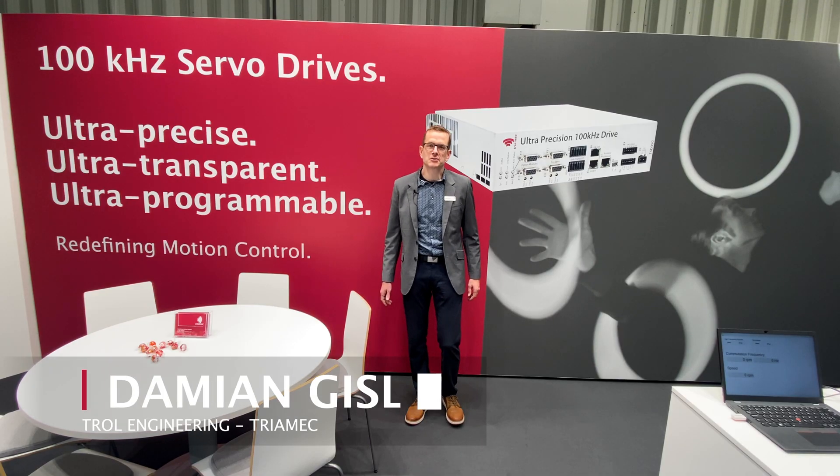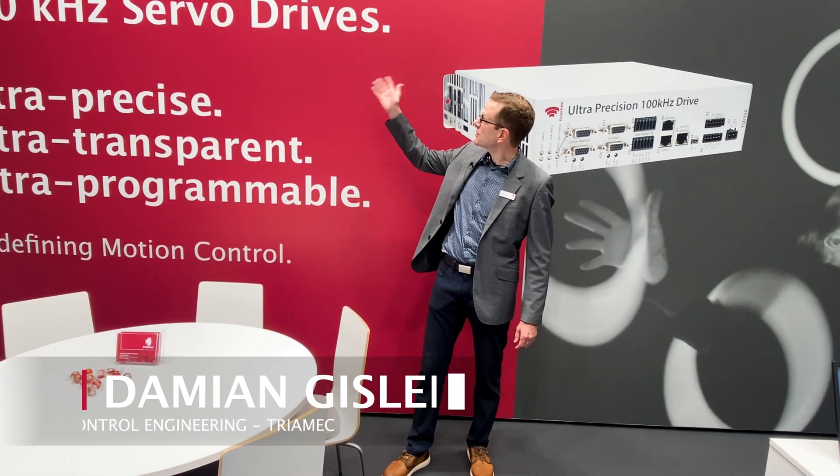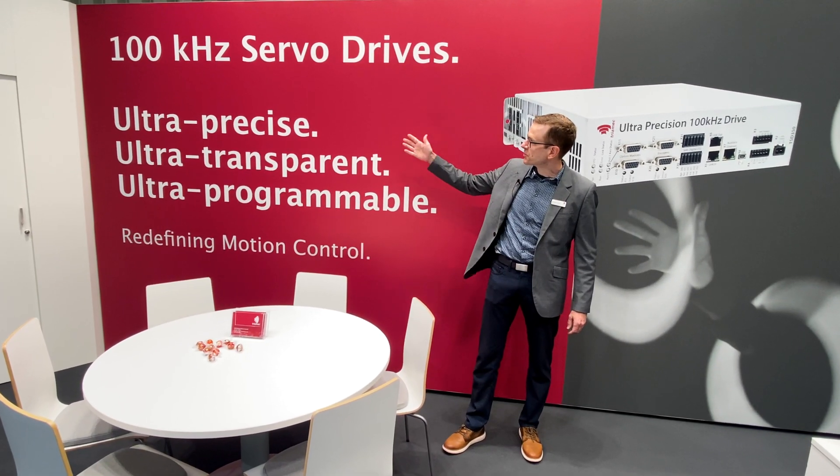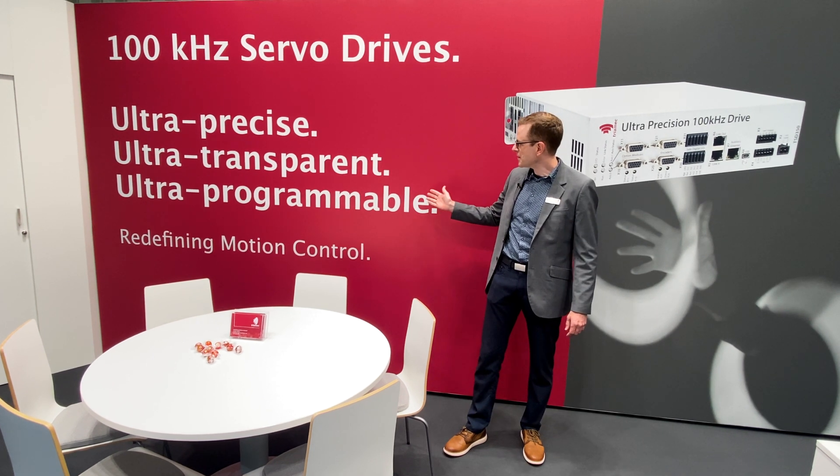Hello and welcome to TRIAMIC. I'm happy to introduce our 100kHz servodrive, which is ultra precise, ultra transparent, and ultra programmable.